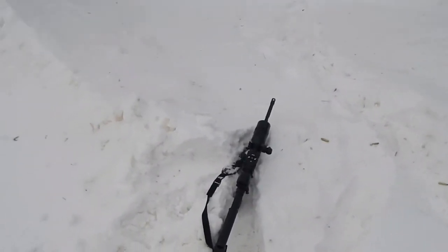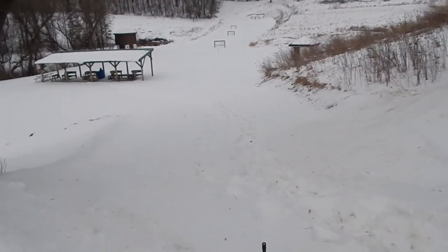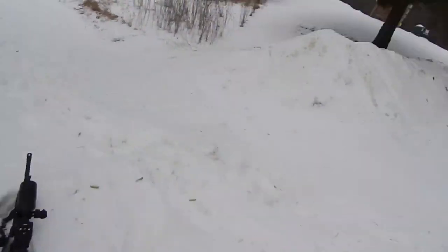Then we're going to do some nighttime coyote hunting. We might even get out walleye fishing tomorrow, so stay tuned for that and we'll have some content coming for you. Thanks for tuning in.